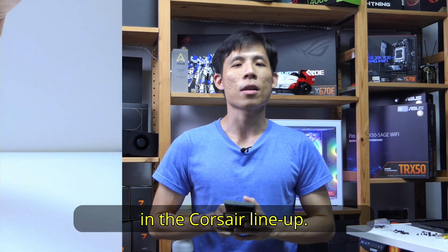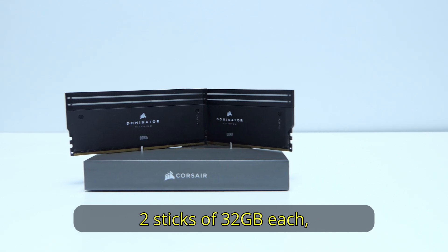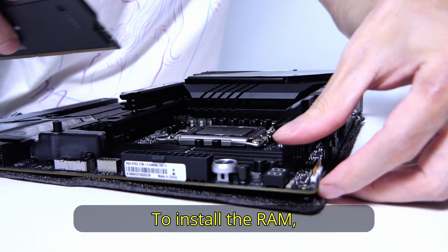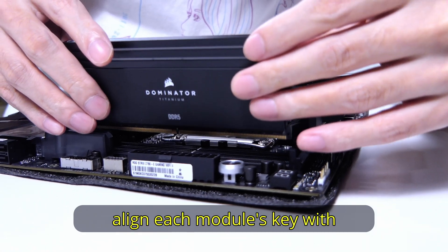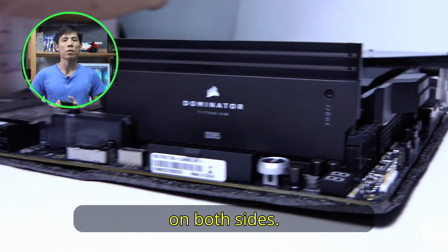The second part in the Corsair lineup: 64GB of Corsair Dominator Titaniums — two sticks of 32GB each, 6000MHz, with a CAS latency of 30. To install the RAM, align each module's key with the notch on the slot, exert some pressure, and push down on the sticks until you hear a click on both sides.